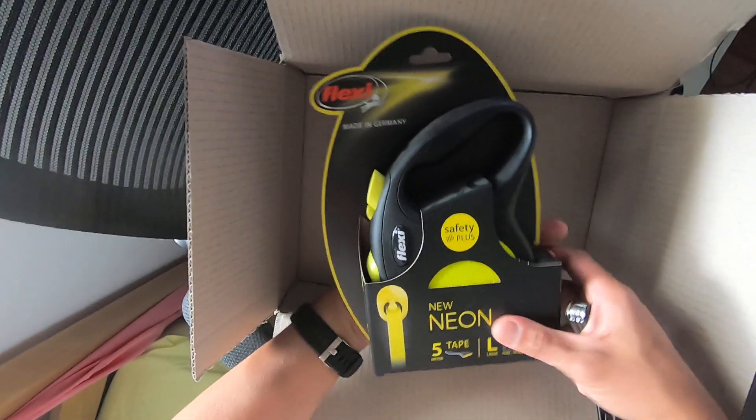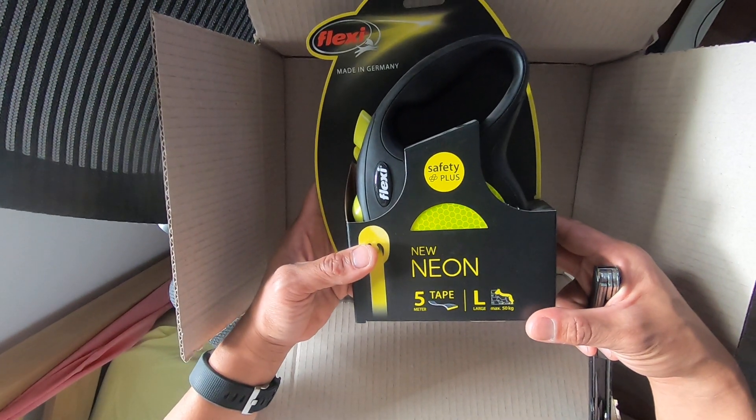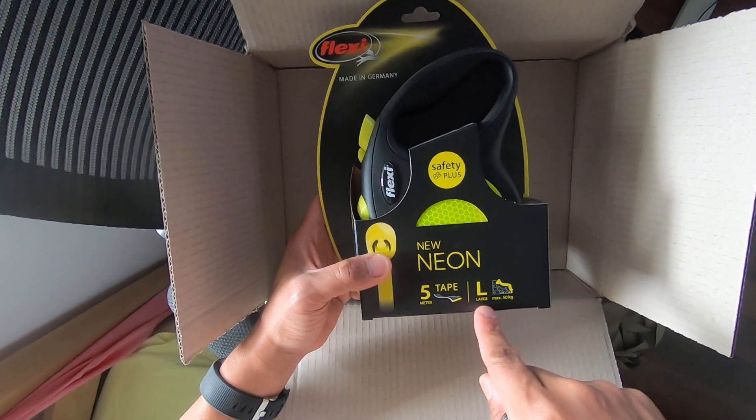Taxi. Made in Germany. Large. Max 50 kg. I thought I got a small.